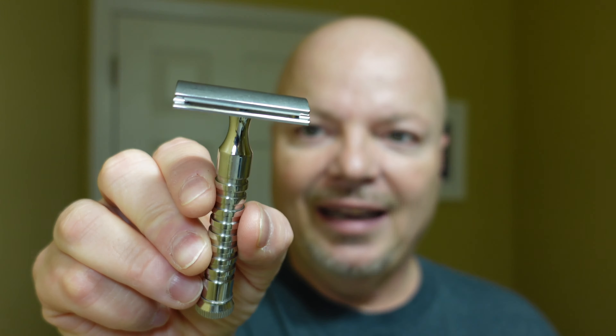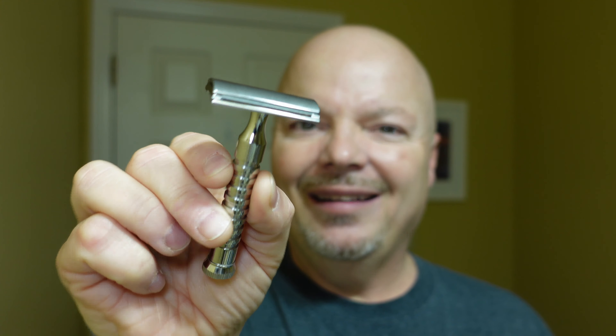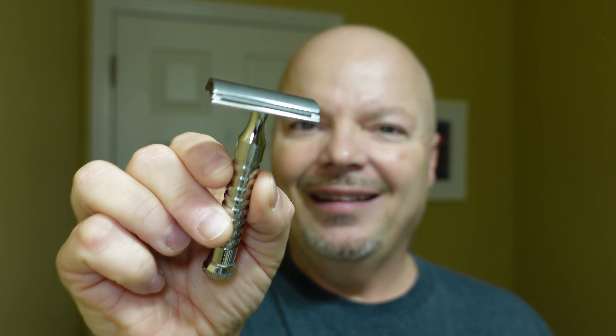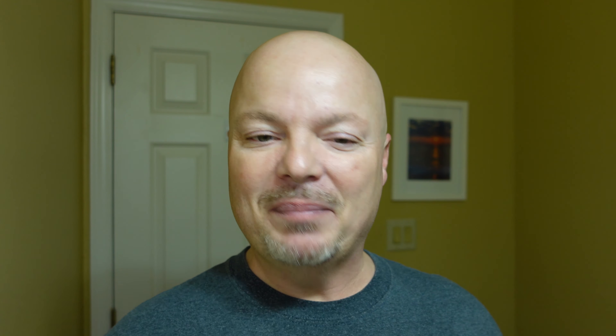We're also using today a very good value-priced stainless steel razor — this is the Game Changer 0.84. It runs about $54.99, depending on which handle you choose, because there are different handle offerings. It's stainless steel, made in Canada, and a very nice, smooth razor. I always enjoy using this, so let's get into it today.